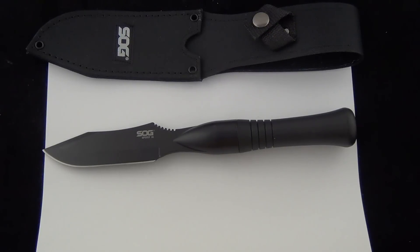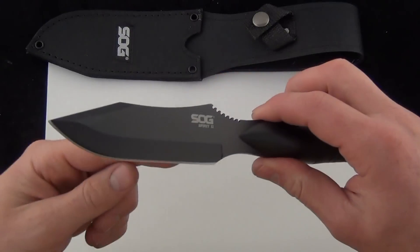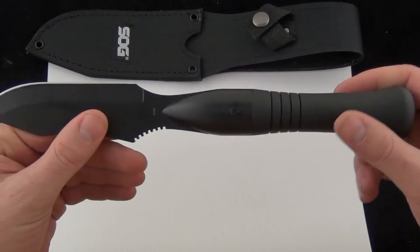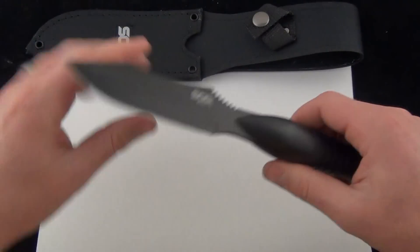Hey Blade Ops, today we're checking out the SOG Spirit 2, and this is a really unique knife. If you'll remember, the SOG Spirit 1 is a double-edged knife, sharp on both sides. This is a single-edged, and we'll talk more about how it's used and whatnot.